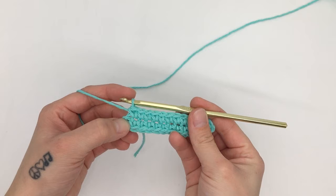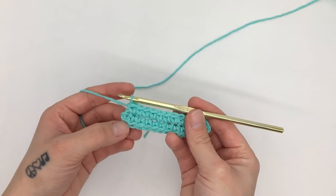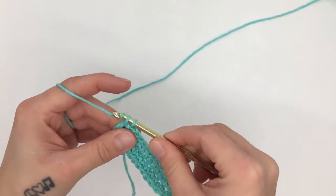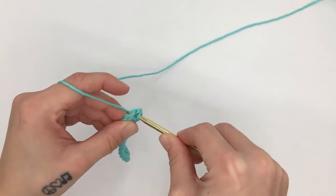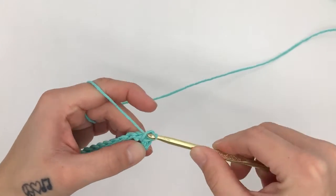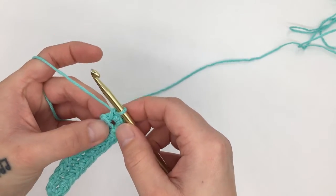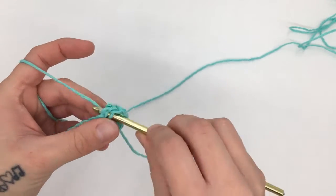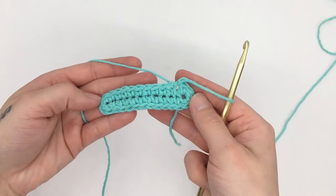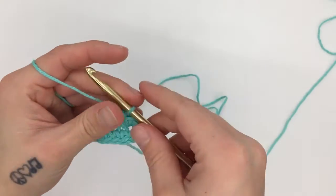When you are left with just the last stitch — which is the first stitch that we crocheted into on the original side — we will work three single crochets into that same stitch, giving us four single crochets on the same stitch: one at the beginning and three at the end. This gives us 28 single crochets all the way around. Then we are going to slip stitch into the beginning stitch of the round, and that is the end of round one.